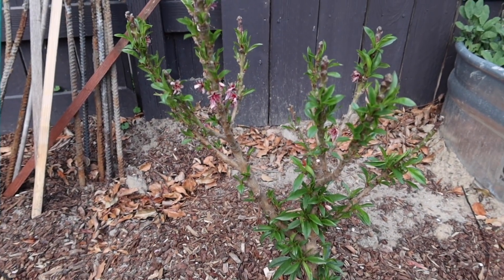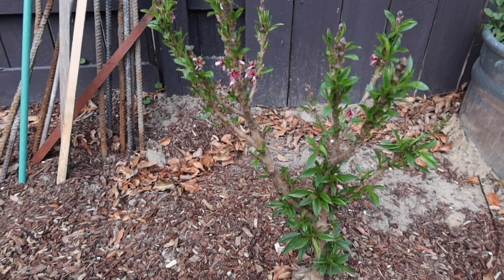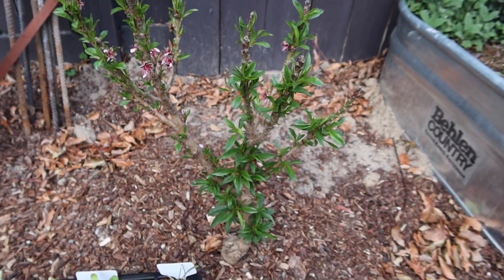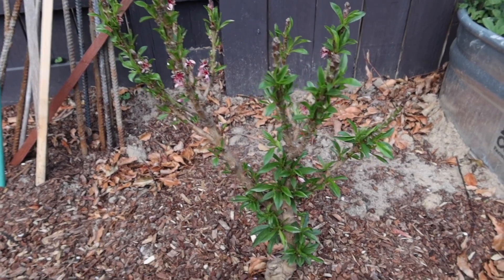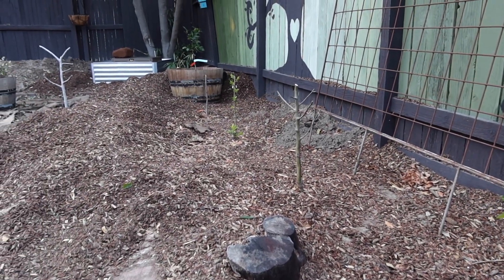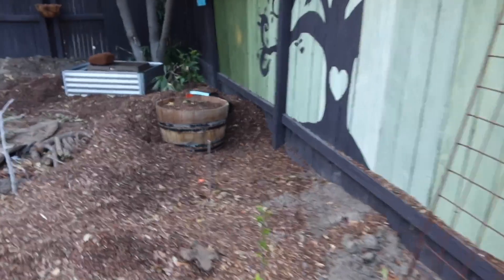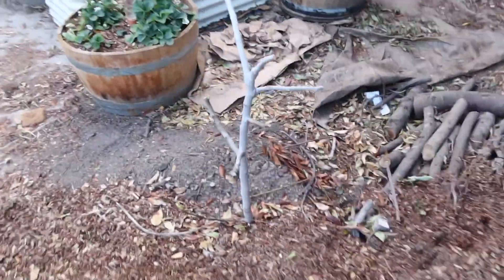Over here I actually just found out this is a peach tree, not a nectarine tree like I thought. I looked at old receipts and confirmed it. I didn't want another peach tree since I already have a big beautiful one, but oh well. It's a mini peach tree that will stay very low — about six feet without pruning. Over here I've got my little babies coming out of dormancy: cherry, Bartlett pear, Burgundy plum, and a Fuji apple.